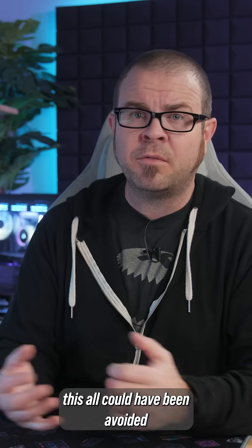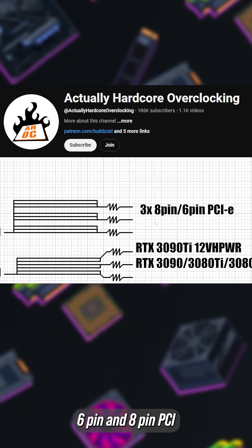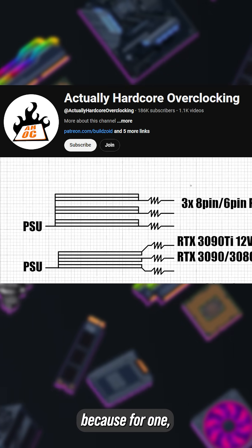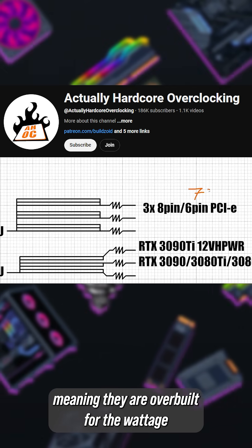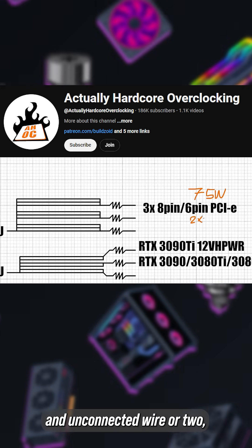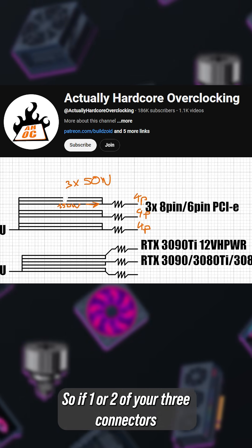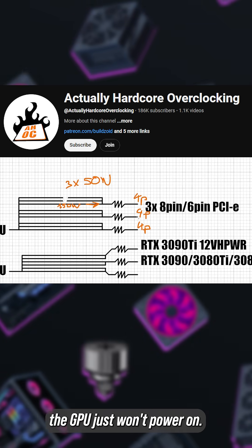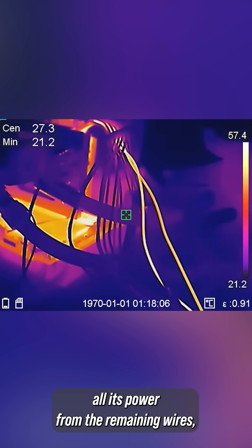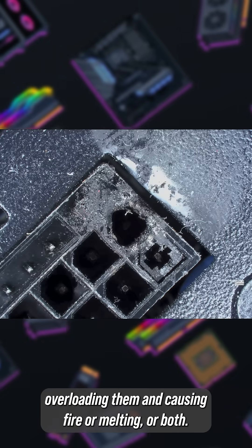Frustratingly, this all could have been avoided if the spec was better designed, which Buildzoid outlined. Six-pin and eight-pin PCI Express power connectors are not notorious for melting, because they have much higher tolerances — meaning they are overbuilt for the wattages they're rated to support — and can survive an unconnected wire or two. But also because they use separate power channels, so if one or two of your three connectors isn't providing power, the GPU just won't power on, rather than trying to pull all its power from the remaining wires, overloading them, and causing fire, melting, or both.